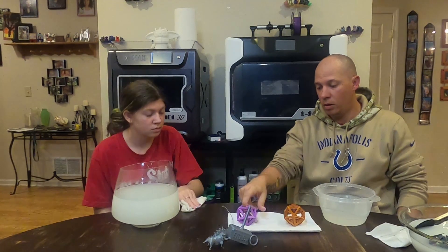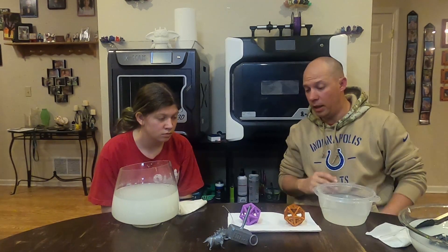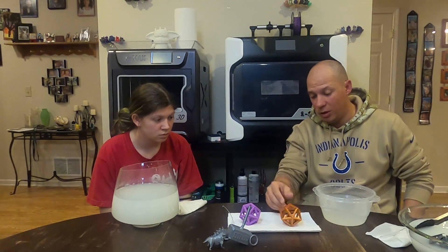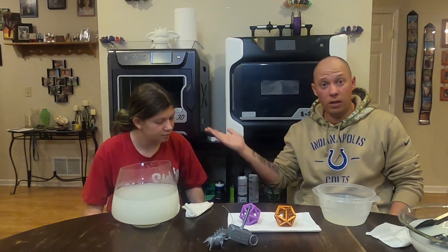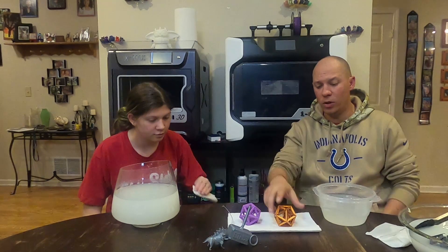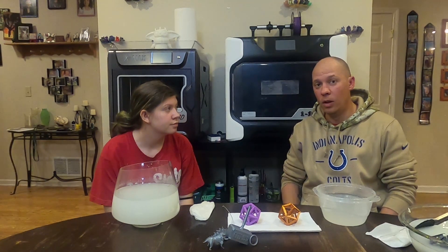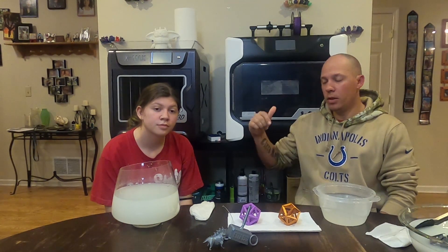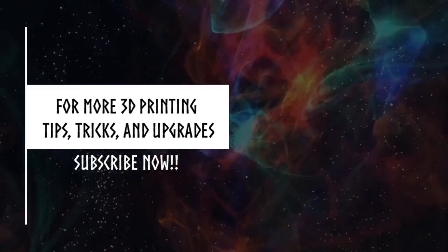And put it in the warm. Definitely doing this one again. Yes!